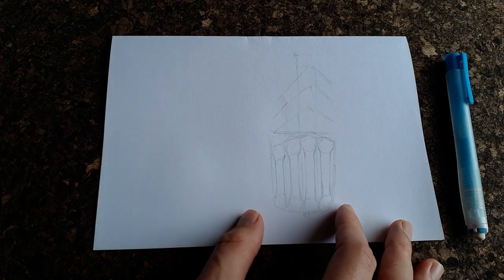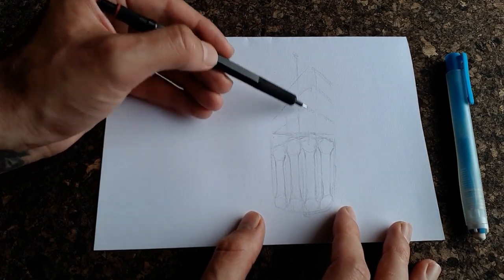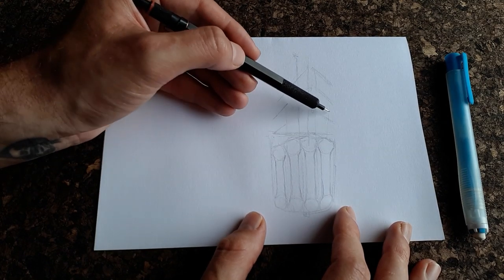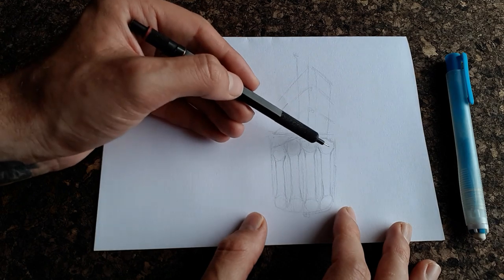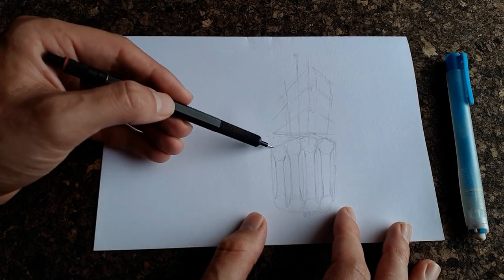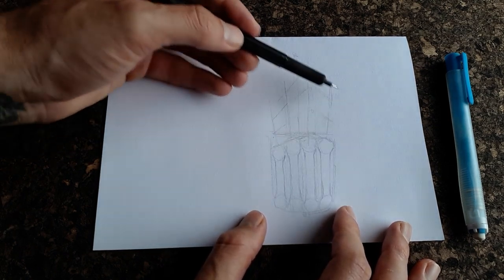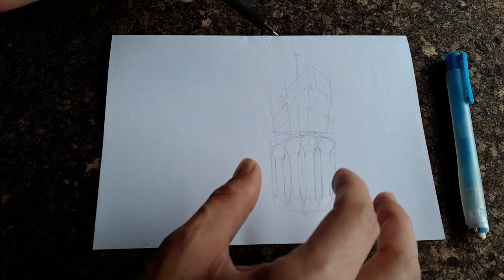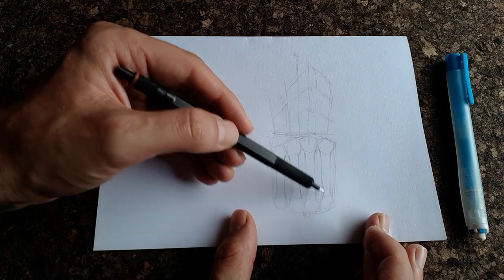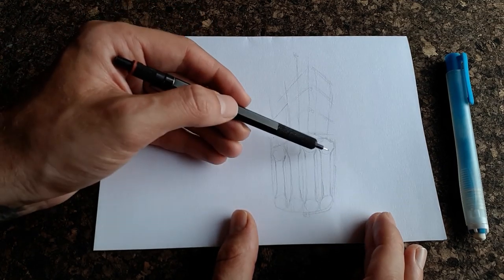Now we're going to start establishing the fingers a bit more. I start with the middle finger, coming up to the center of the knuckle straight up, then the index finger a little bit out, the ring finger a little bit out as well, and then the little finger out too. These lines look like a mess right now, but as I establish and build them up you'll start to make a lot more sense of them. Remember how we created the bones in the back of the hand — balls joining bars. The individual bones of the fingers will be sideways discs joining bars.